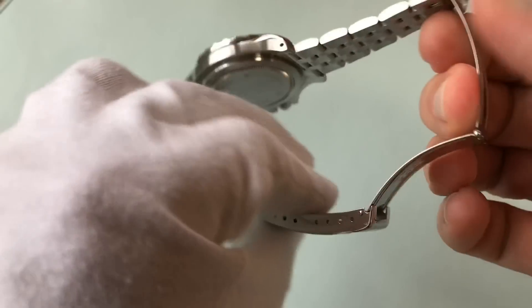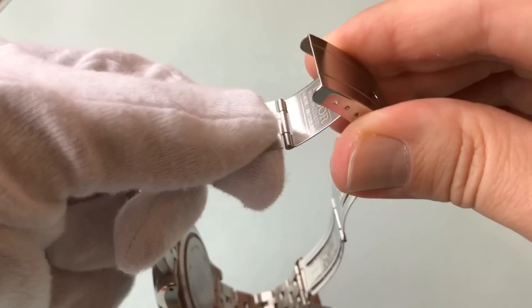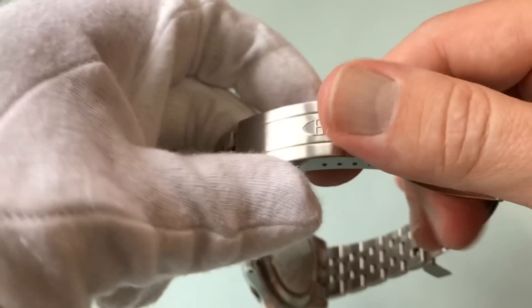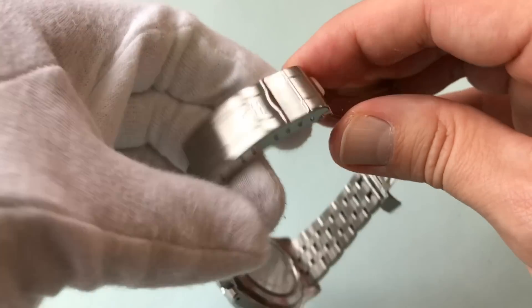The wetsuit extension — you have to have it. It's not a dive watch if you don't have it, but it is kind of a pain. If it didn't have it, it wouldn't be a real dive watch, so I can't really complain about it.